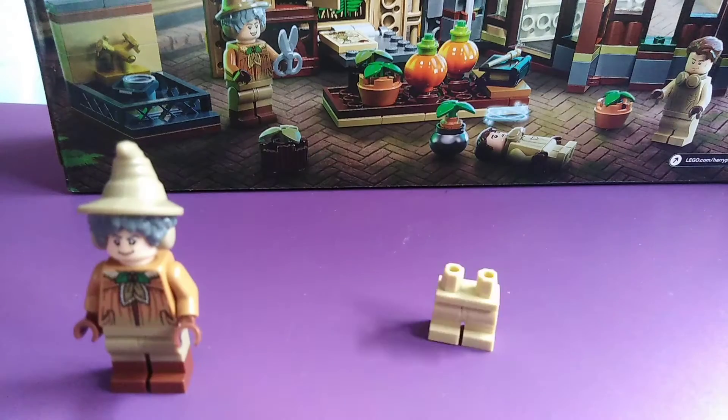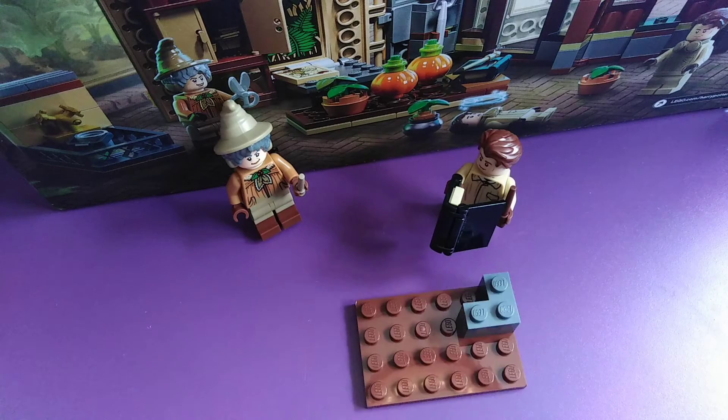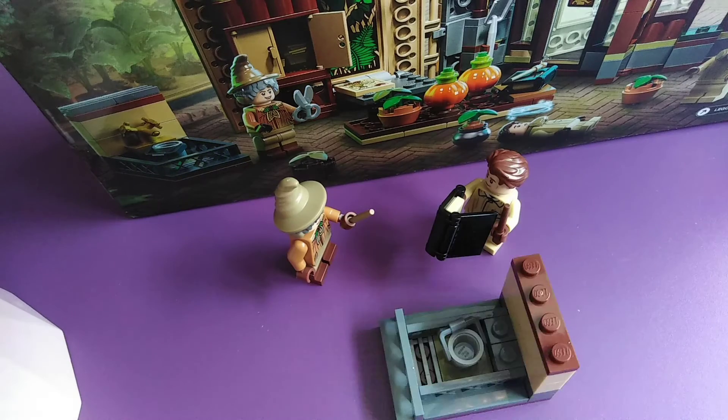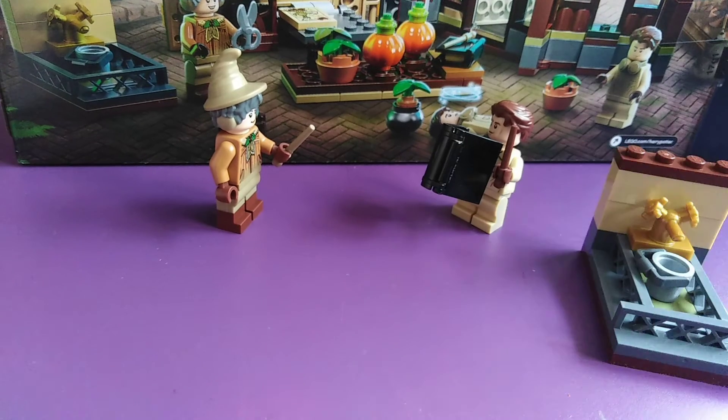Let's start with Professor Sprout and Cedric Diggory. They've got a nice little book and we're going to start building the well — and all done. It's a very nice one.